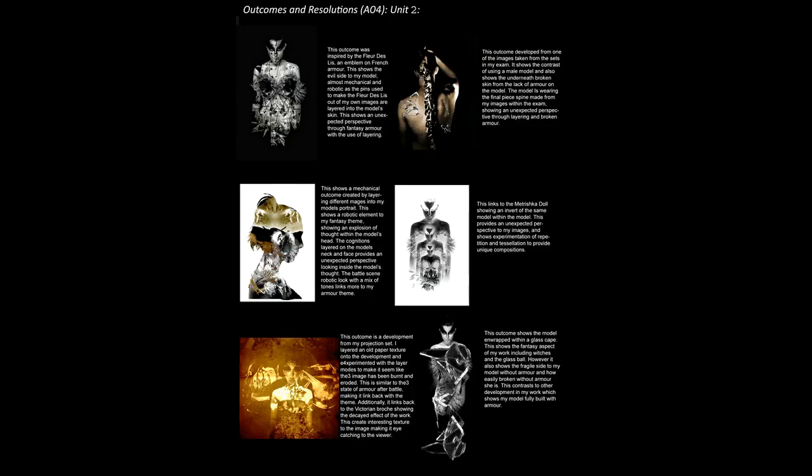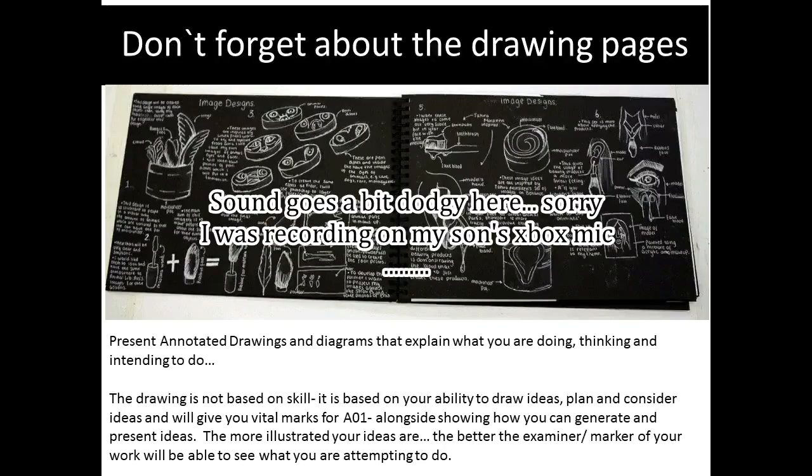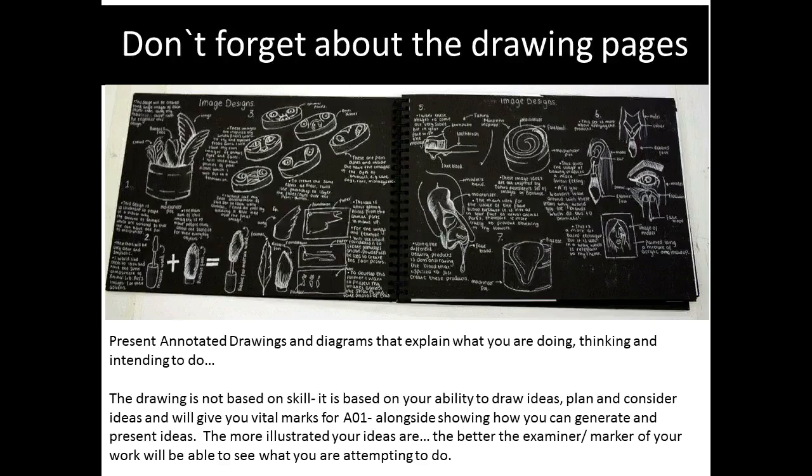There's some short bits of accompanying text just explaining what it is and how it relates to the question. Just before we get into the video, please remember if you are doing your prep book and getting that up to date over Easter or whenever, make sure you put a drawing page of ideas in. You don't have to be Picasso, you don't have to be an amazing drawer — it could be stick men, boxes, whatever.